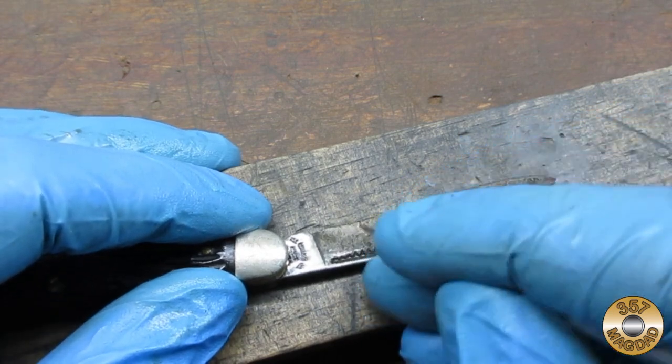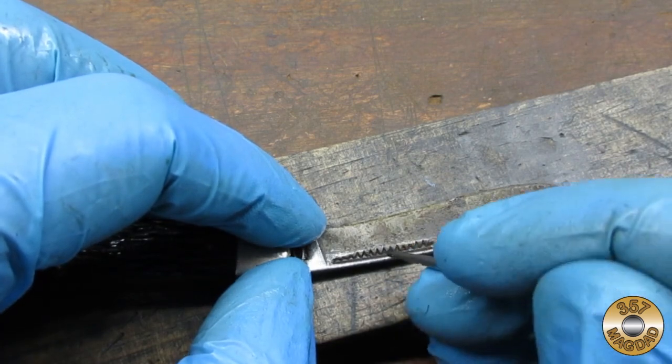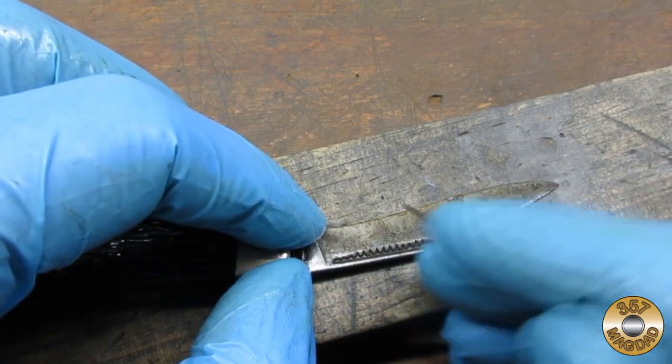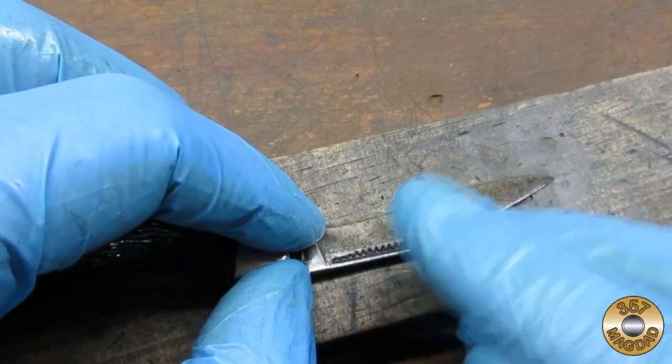These grooves in the nail pull were apparently intended to be a match striker. Before safety matches became the norm, everybody used strike-anywhere matches.